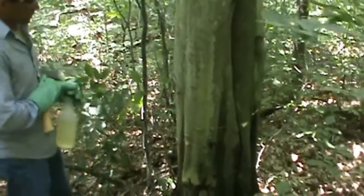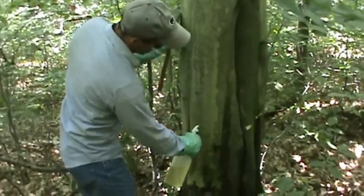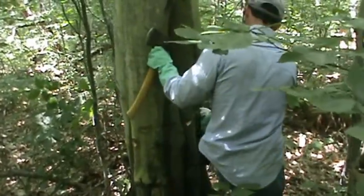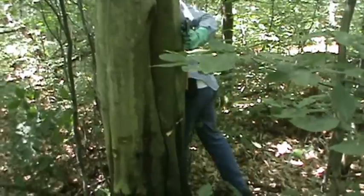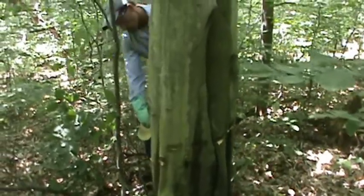A discontinuous girdle — about 50% of the circumference is treated with a hatchet chop, and then a concentrate mixed one-to-one in water is squirted into the chop marks.